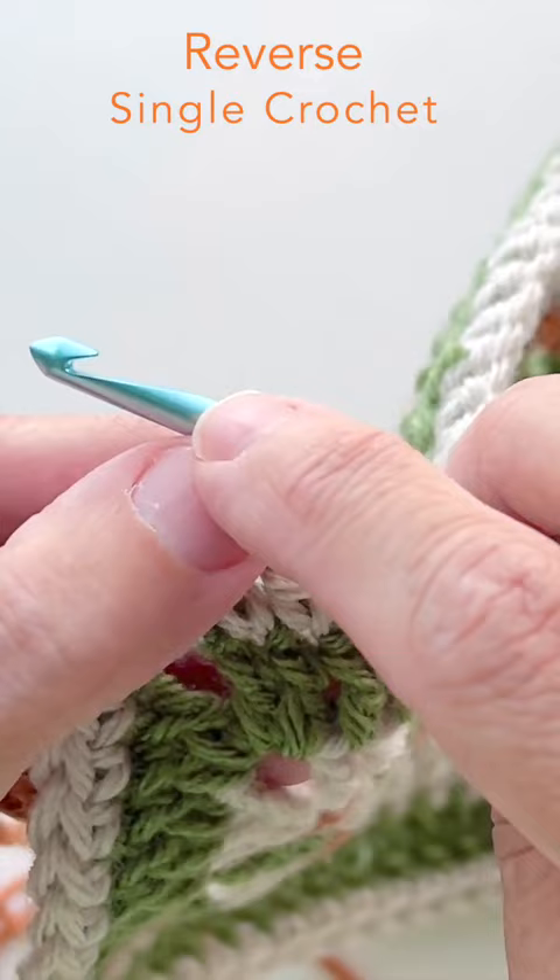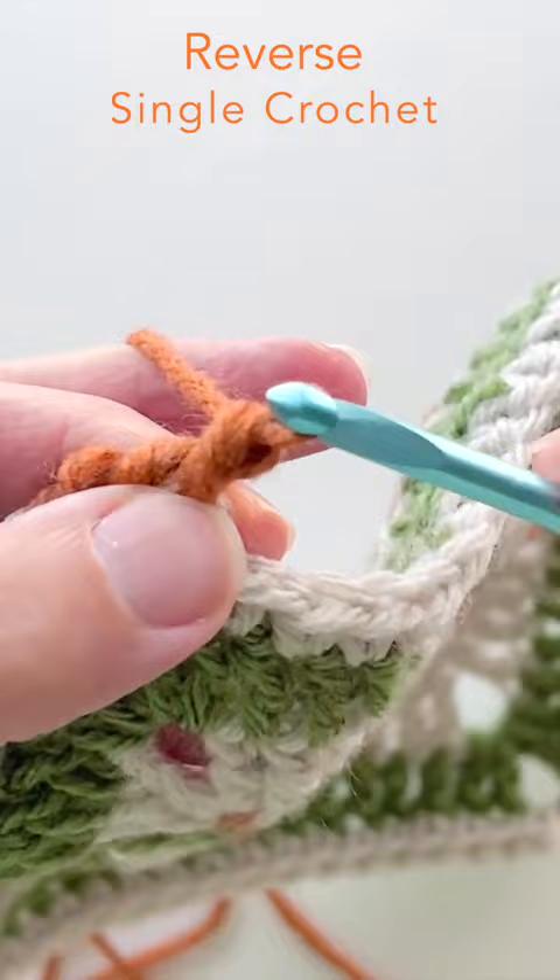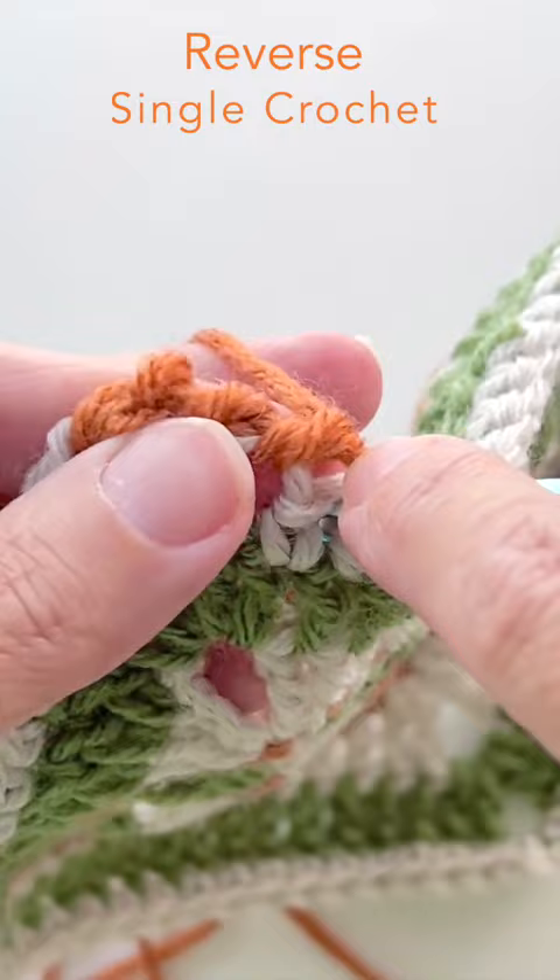Your two loops will be twisted, which gives you a nice corded edge around your finished piece. If you're a left-handed crocheter, you would be working in the opposite direction — just the opposite direction that you normally would work in. That's why we call it reverse single crochet, and this is just one method on how to finish off your squares.